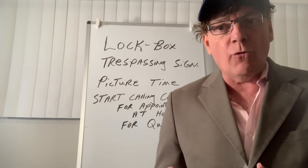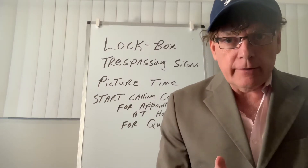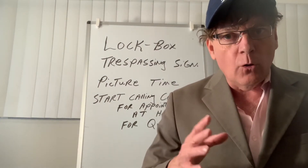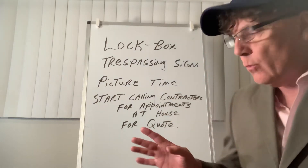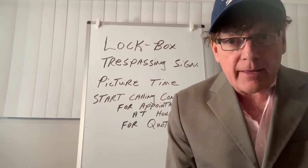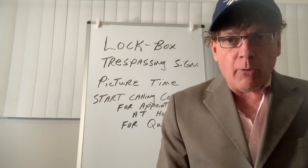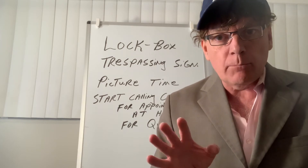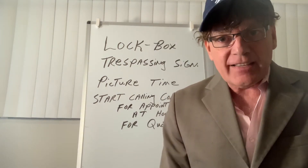It's your call — do you want to call them four or five days before you close on the deal and set up the appointments, or do you want to wait until you show up at the property and get the contractors over immediately so they can start giving you prices and you can get that property fixed up and back on the market as fast as possible?